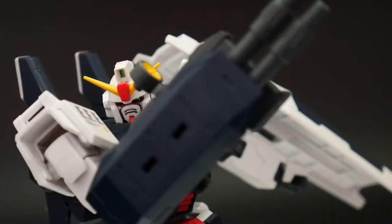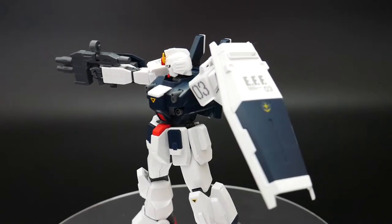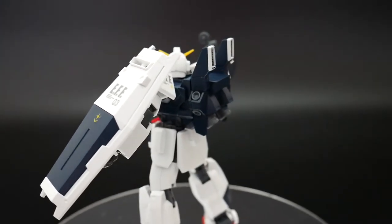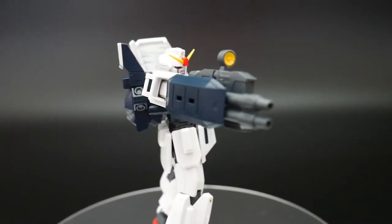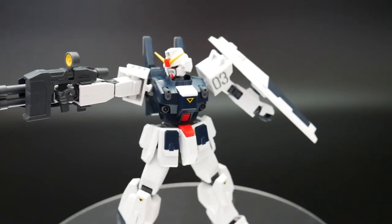One of the nice things about the Unit 3 is that it has this nice double beam cannon. I think the double beam cannon is probably the biggest selling point of this kit, because you would probably ask yourself why would you buy this one over the Unit 2 when the Unit 2 is pretty much the exact same thing. Well, I would say this twin beam cannon is probably worth its price.